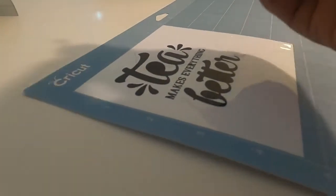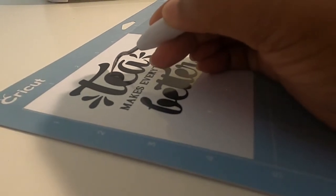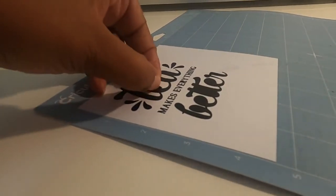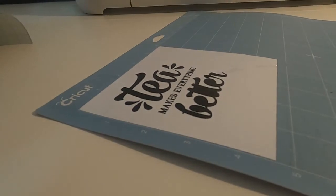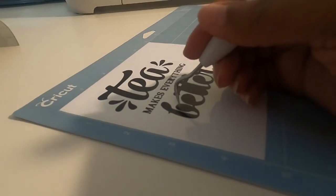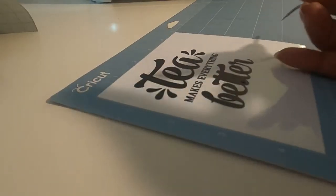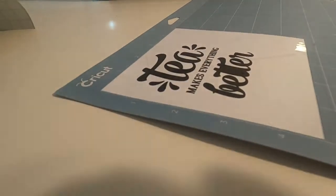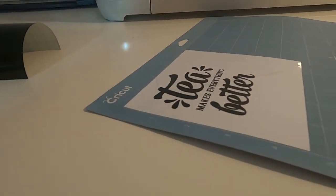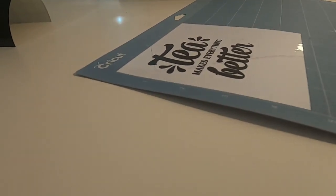What I'm doing now is taking out all of the little pieces in between the letters that should come out. These little pieces of vinyl get stuck everywhere. Now that I have that done — trying to get all this vinyl off my hand...